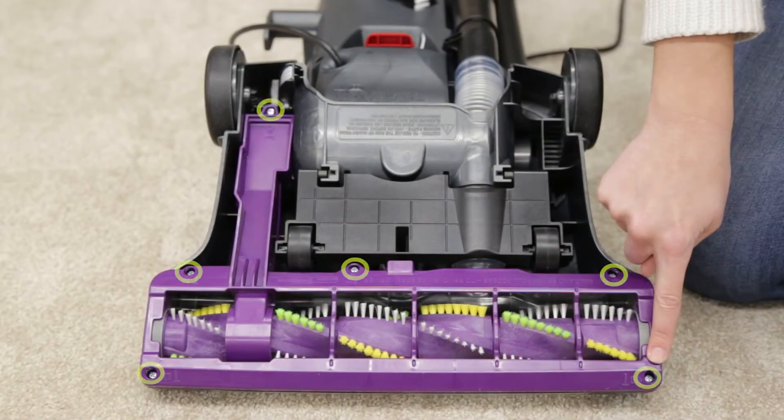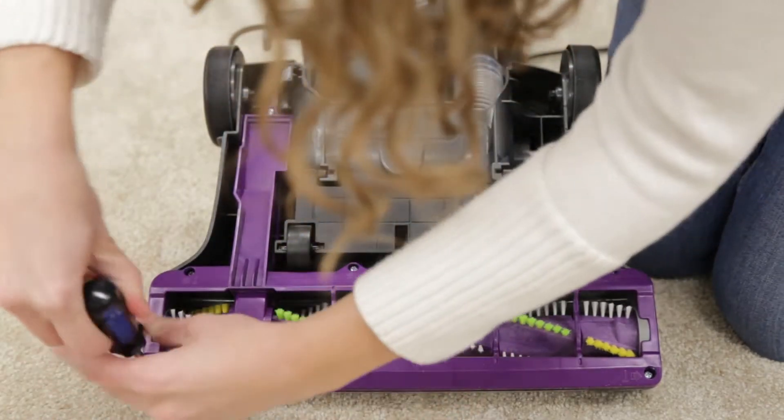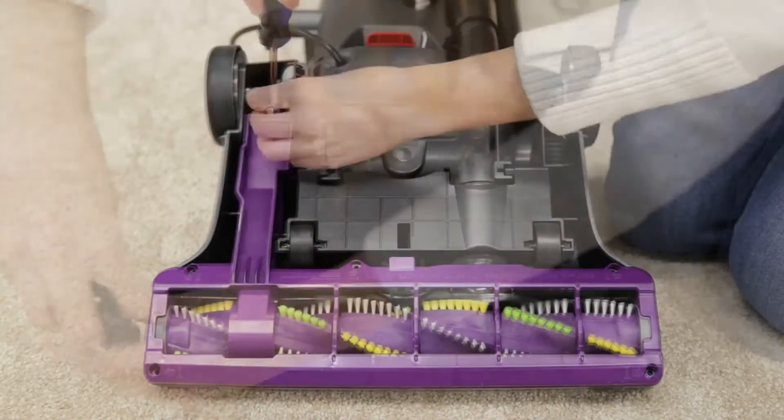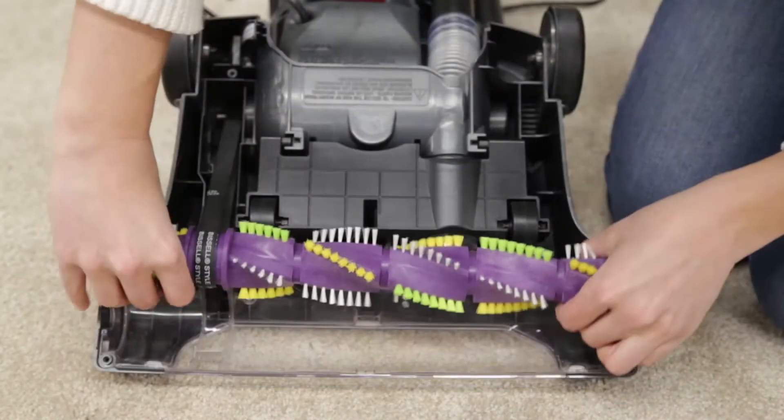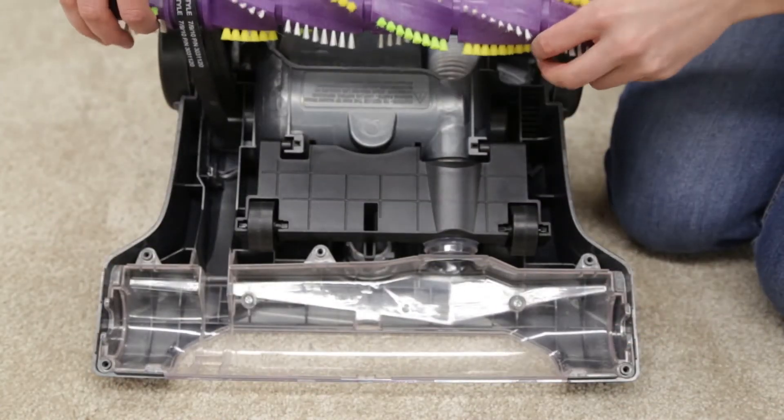This model has six screws. Using your Phillips screwdriver, remove the six screws and lift the brush cover off the vacuum. Grab both ends of the brush and lift the brush straight out.